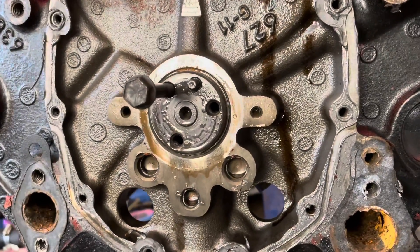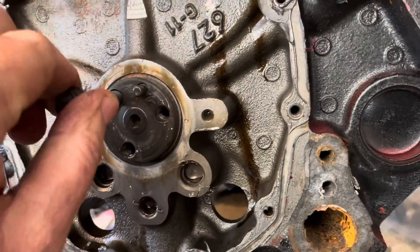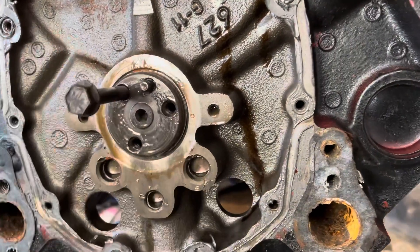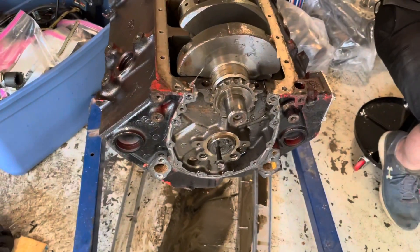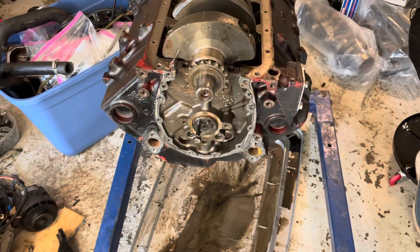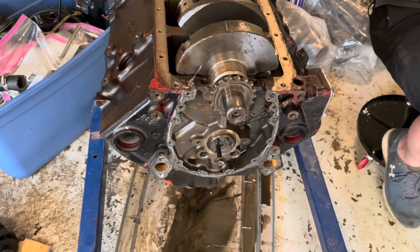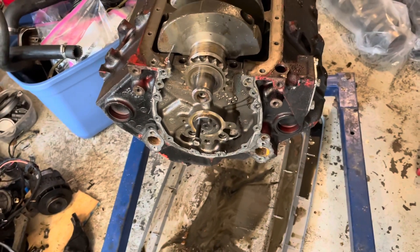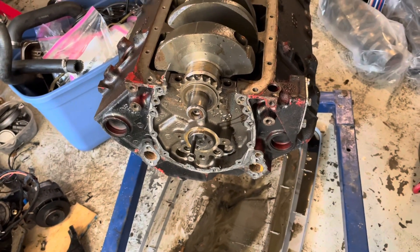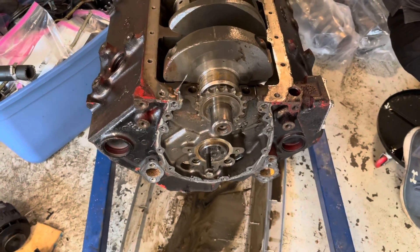I'm about to remove the cam to make this block lighter. To do that, I put a 5/16-18 bolt in the hole and use that as a tool to help work the cam out. This block is almost torn down. The lifters are still in there and haven't fallen out, which is a sign they may be the wrong lifters — they're not roller lifters in a roller block. Even when the lifter is at its highest lift point, it still doesn't stick out past the block. So I'm going to try to shake those out by gravity, or rap on the block with a hammer, and see if they fall out.